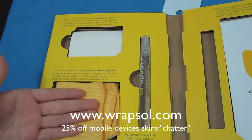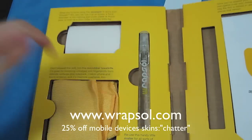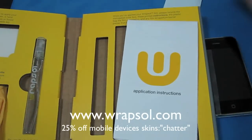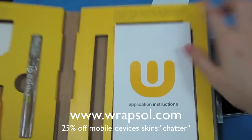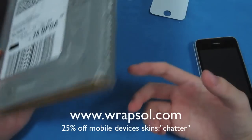This costs $25 for such a nice little package — you get the squeegee, microfiber cloth, solution bottle, one set of skin, application instructions, and free FedEx shipping. That's definitely cool.